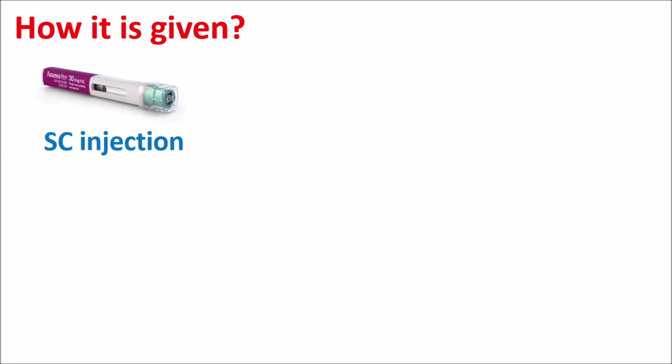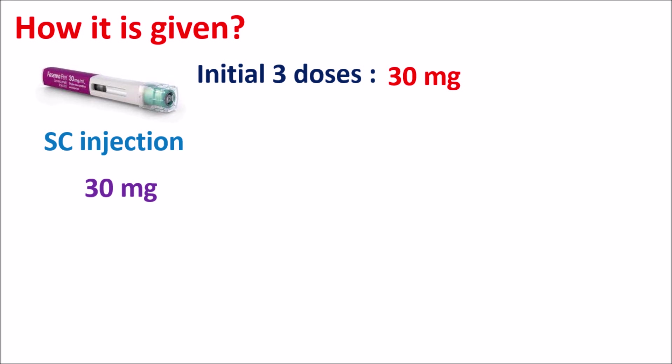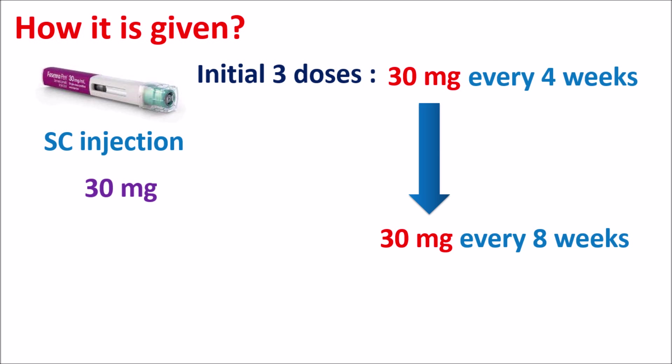How is it given? This drug is available as either a pre-filled pen or syringe and is suitable for subcutaneous injection. It is available at a dose of 30 mg as a single dose. The initial three doses of this drug are given at 30 mg every four weeks. After the initial treatment period, the dose can be given as 30 mg every eight weeks — so the dosing interval is increased after the first three doses. This drug is suitable for adults and children, but children less than 12 years of age are not suitable candidates.